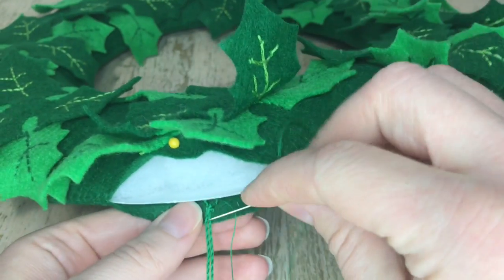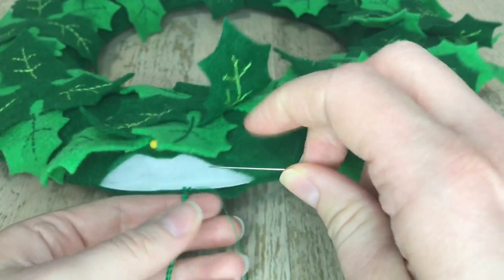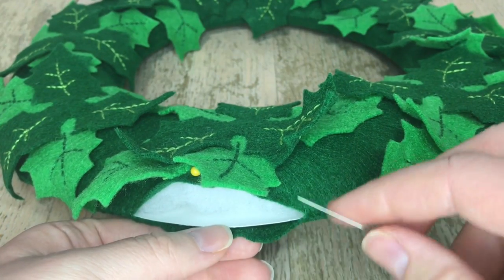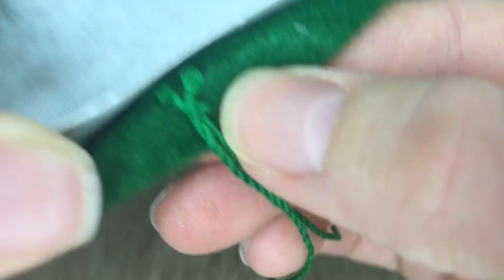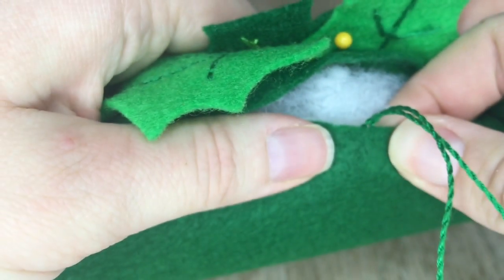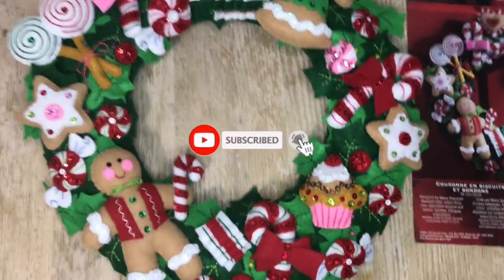I attempted to do this on camera and it was fairly difficult because the wreath is so large, so I wasn't able to completely attach it on camera. I'm going to do it off camera and then show you what it looks like once it's attached. I do a couple of double knots to secure it. Here is a close up — it's about half an inch in. You can do it farther in if you want. For the cording I did about six inches or so.